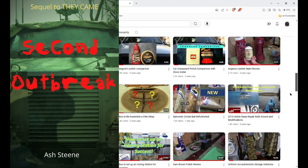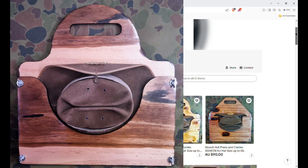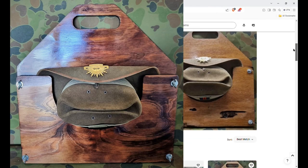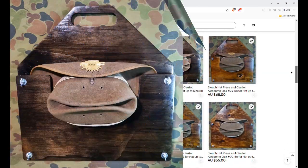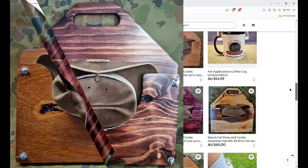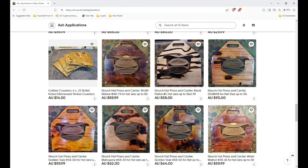In our eBay store I've also got all of our slouch hat carriers and slouch hat press and carriers for sale, going all the way from the top shelf premium models — our 0.303 heritage range — through to our al naturel items. If you own a slouch hat you must take care of it, so do yourself a red hot favour and buy one of these — it'll last longer than you will. The way they're made and presented, they are a showcase item. I have them hanging on my wall in my study at home.